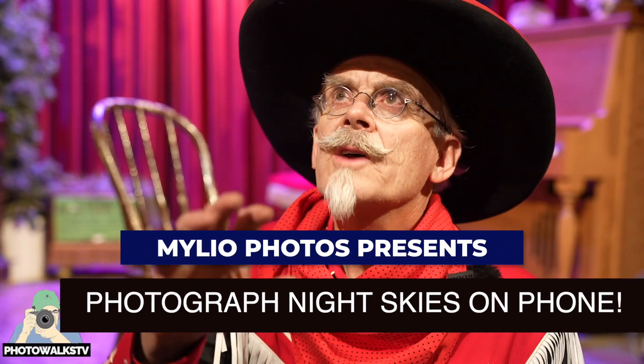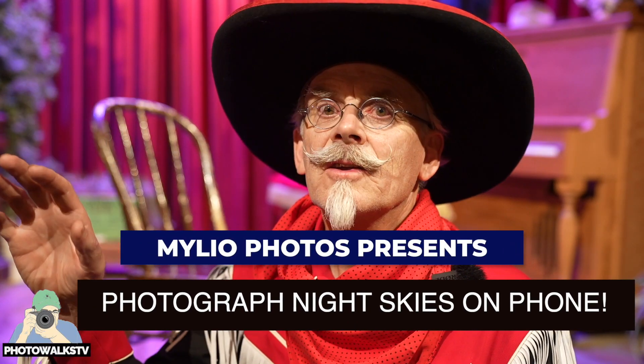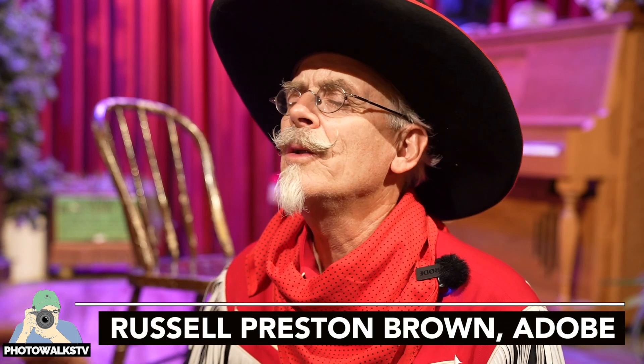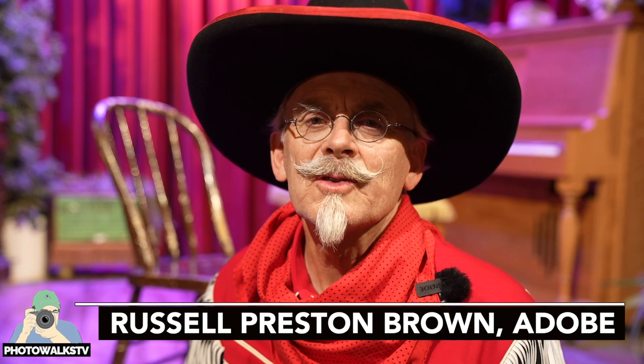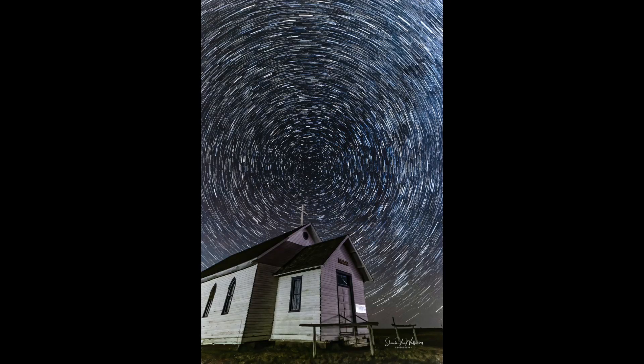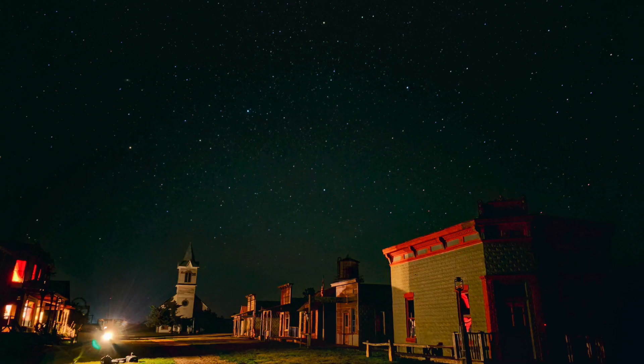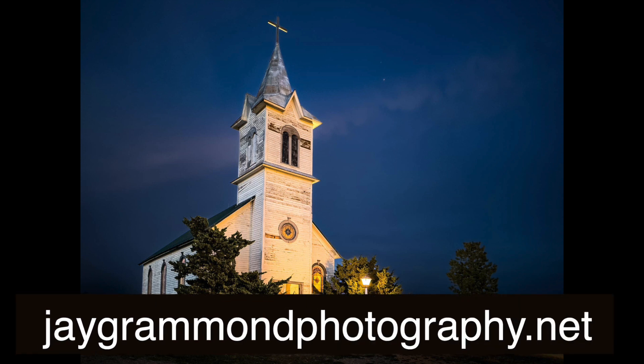Shooting the western skies at night is totally possible with a mobile phone. Absolutely wonderful new capabilities on these phones today — and he's not kidding either. We got amazing pictures of the night skies in the Black Hills of South Dakota at a recent photo workshop.